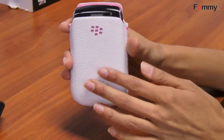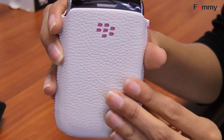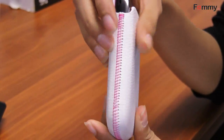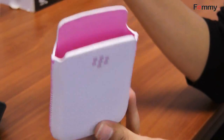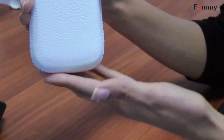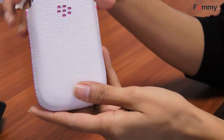Hey guys, this is Ethan with Balmy.com and today I'm going to be talking about the Blackberry Leather Pouch. This case is made of leather, so it's really durable. If you look up close, it has a nice texture to it, which makes it kind of stylish. It has pink stitching and the inside is actually also pink. It comes in three different colors, so you can choose the one that matches your style the best.